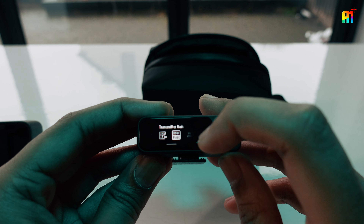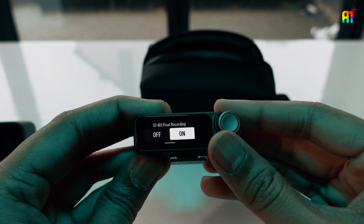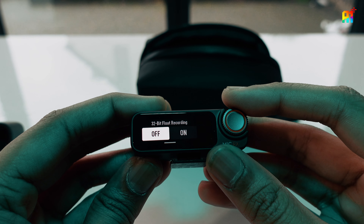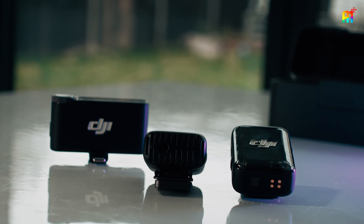Also, the most important setting: 32-bit float. I cannot stress enough about it — please enable this. It's like having raw footage but for your audio. Even if your audio levels are too low or too high, you can easily fix it in post with this.